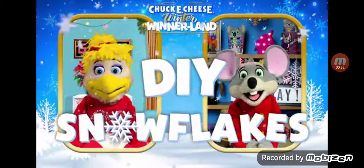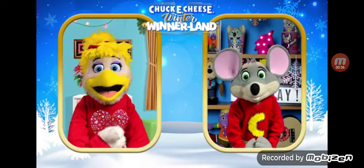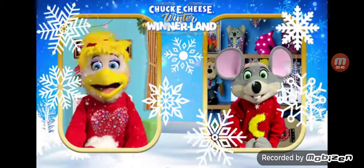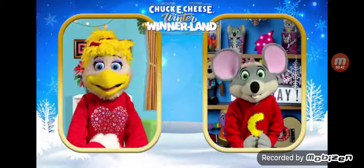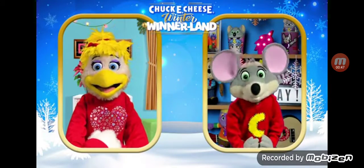DIY snowflakes! Snowflakes? I love snowflakes. Did you know every single snowflake is unique? No two snowflakes are exactly the same. You're right, Helen. And I know some really crafty sisters who would love helping us make a few.